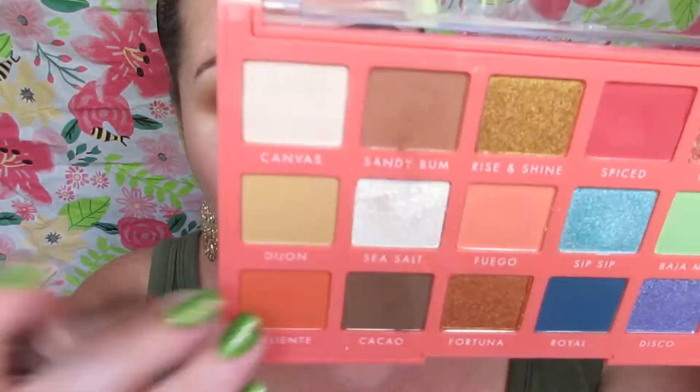I'm pressing Sea Salt into the pigment primer. You don't have to use a pigment primer — whatever you have works, even glitter glue. Then I'm going back in with the Cacao shade, building that up more and blending down the edges.